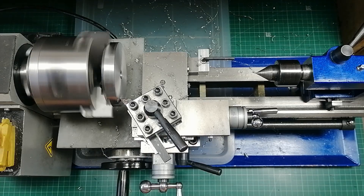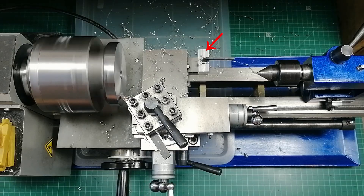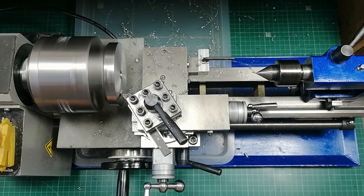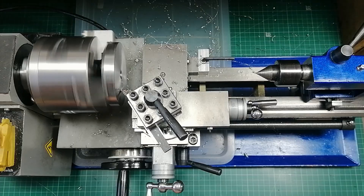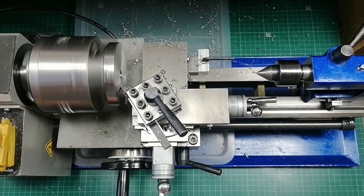So if your mini lathe doesn't have a saddle lock, this is one upgrade that's worth the effort. It's quick, it's simple, and it makes a huge difference in accuracy. Check out the next idea by clicking the link on screen. Thanks for watching.